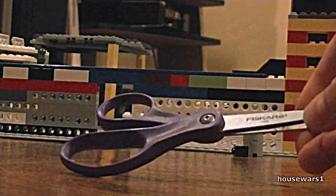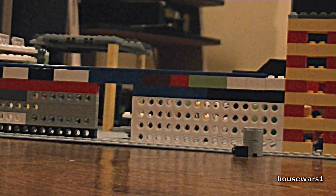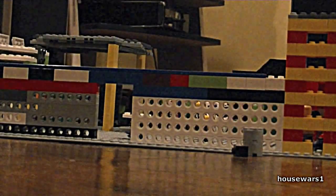First, all you need is some scissors — awesome purple scissors, recommended. Just kidding. And a lined sheet of paper. This is cool because you can just make this if you're ever bored at school, indoor recess or whatever, depending on what grade you're in.